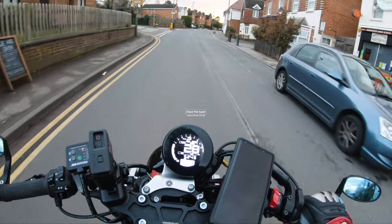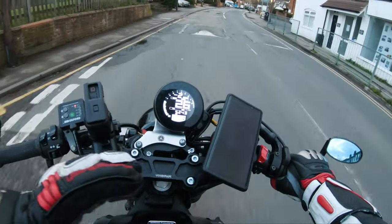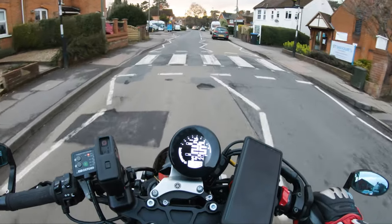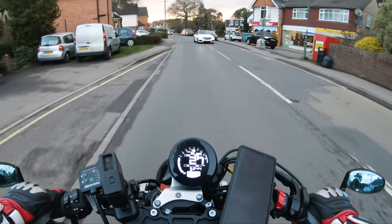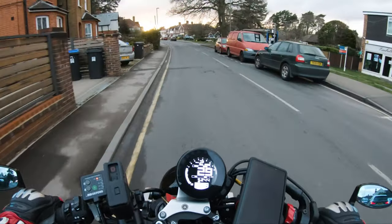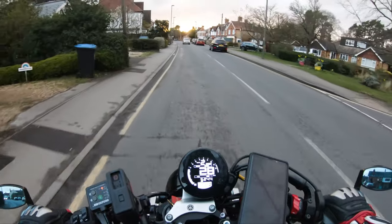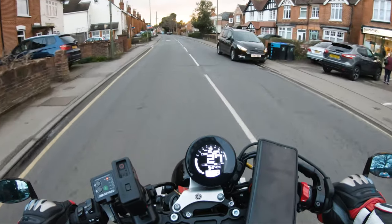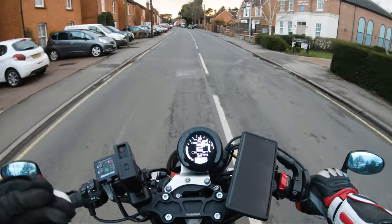Hello folks and welcome to the channel. Today we're going to be talking about launch control on the XSR 900. The XSR 900 does not come with launch control as default — it is part of the Voltage Racing tools that I had installed when I did my tune for my exhaust, quick shifter, and auto blipper. It's a quite cool feature that I haven't really played around with that much until just recently.